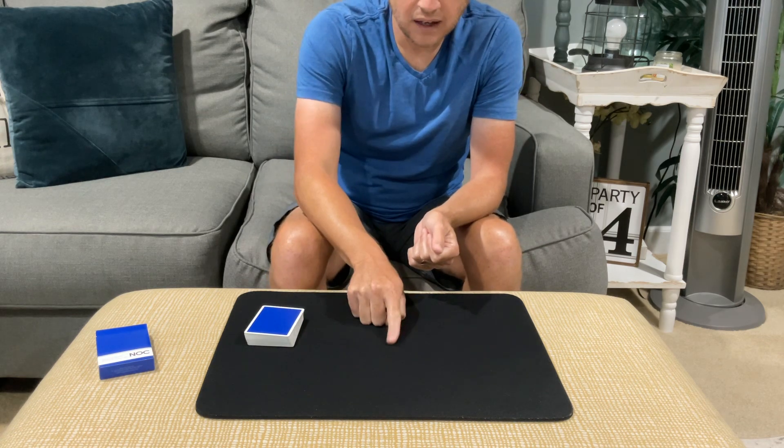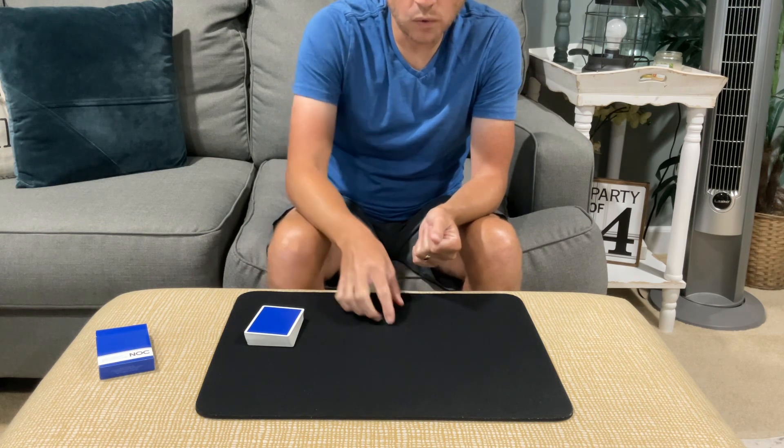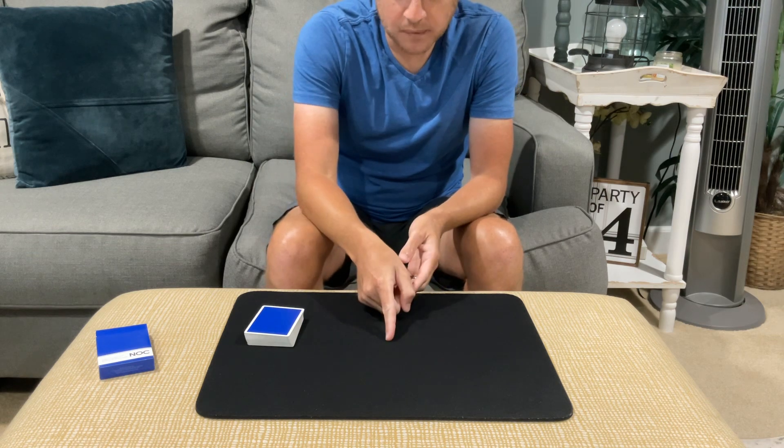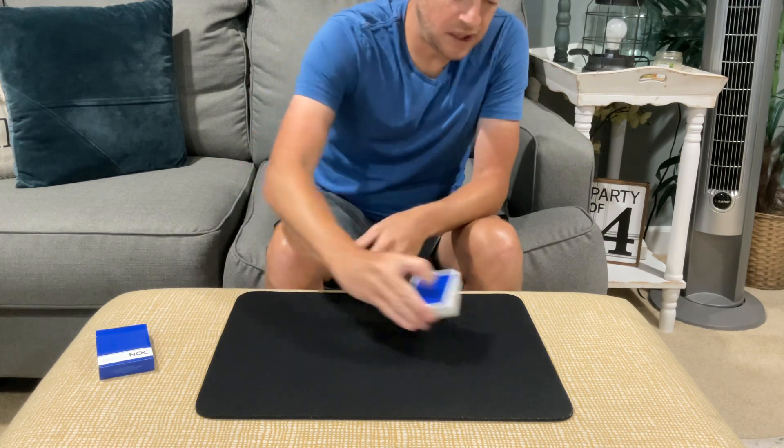So we've got the Nine of Diamonds, here's the Queen of Clubs, got the Two of Hearts, this is the Two of Clubs — you want to stop right there, the Two of Clubs? That's the card you want to stop on? You can have any card, it's completely up to you.